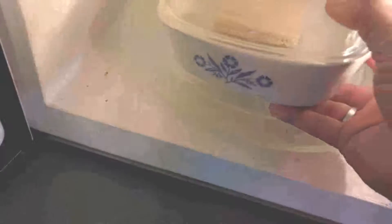I can put a lid on here too. Just set the time for five minutes, place it inside the microwave, and that'll do it. So that's a simple way to sterilize.